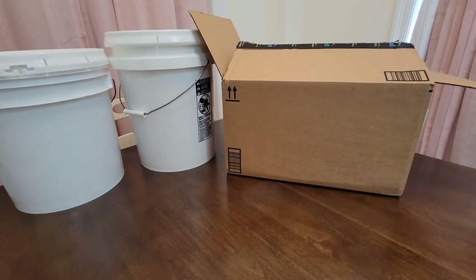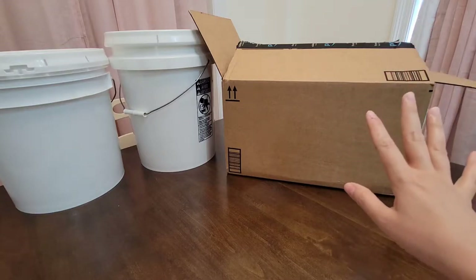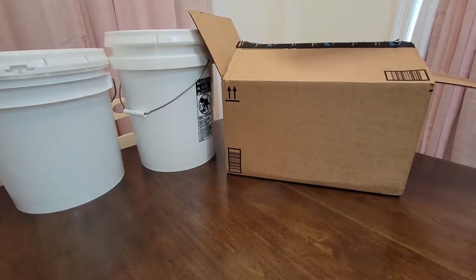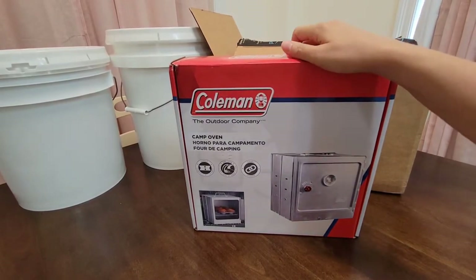Hi everyone, my name is Mary, welcome back to my channel Mama Bear Prepper. Today I'm going to show you guys a very quick Amazon prepping-related haul. I bought something I'm really excited about — I can't wait to try it and make a video testing it out for the very first time. That's the first thing I'm going to pull out of this box.